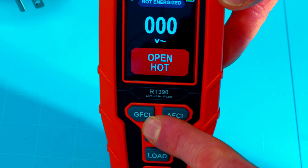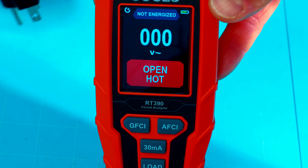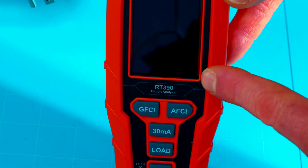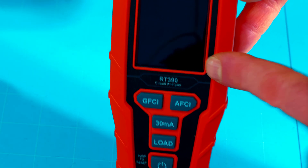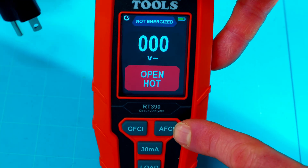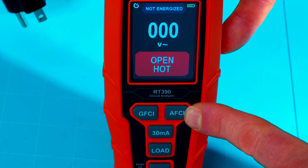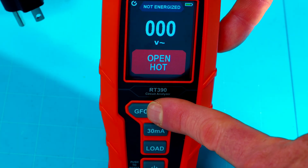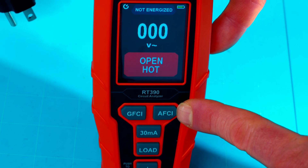And that's the same with the GFCI button here — you hold this down for a second and it will trip your GFCI outlet, then it will display the time it took to trip it and whether the trip was good. It does have an auto power off feature. And right here, it does have the AFCI button, which is for the arc fault circuit interrupter. That's very similar to the GFCI, but this one tests if you have an AFCI circuit breaker on your house.